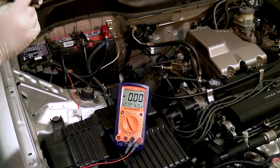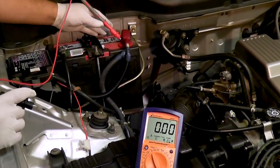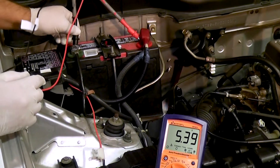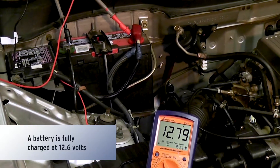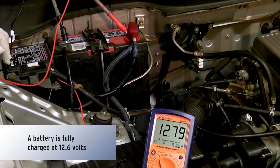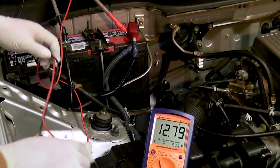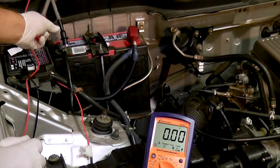I'm going to put my positive side on the positive terminal and my negative side on my negative terminal. We have a 12.79. It has a little bit of a surface charge — you can generally get rid of that by turning on your headlights for about a minute or so. Now that we know that we have a good battery, we're going to continue with our test.